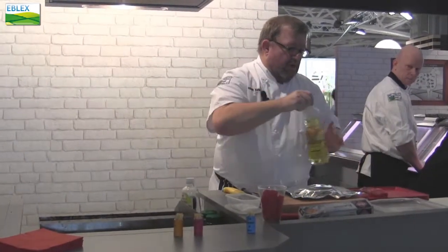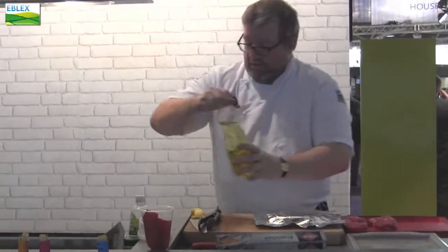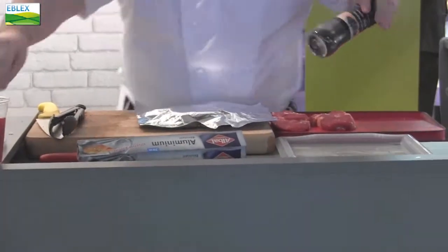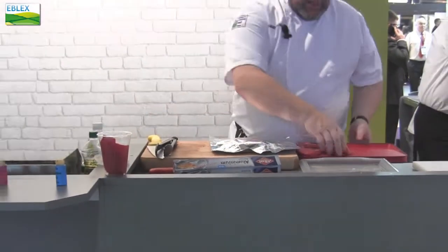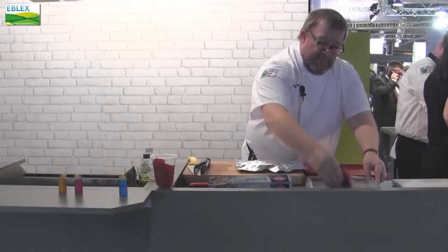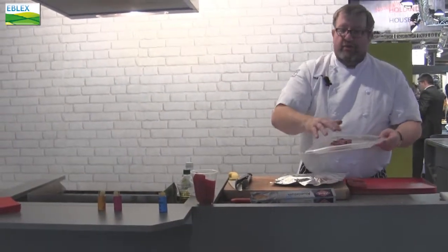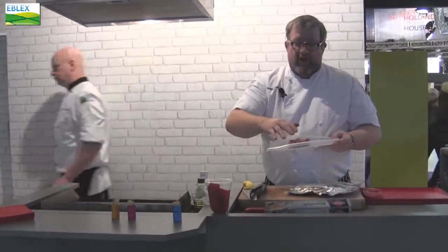Now what I do with my steaks is I'll take a little drop of oil on a pan, and a bit of pepper, a bit of salt directly there, and I will take my steak and gently massage in the salt and the pepper. What this does is it gets a nice even coating of the salt, pepper and oil. I don't oil my grill or oil my pan, I always oil the meat with a light seasoning.